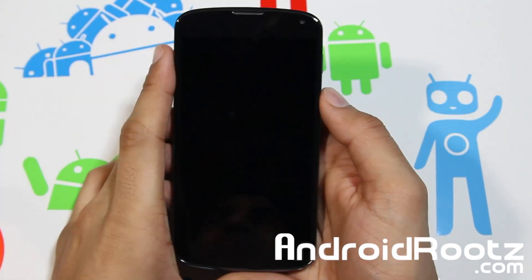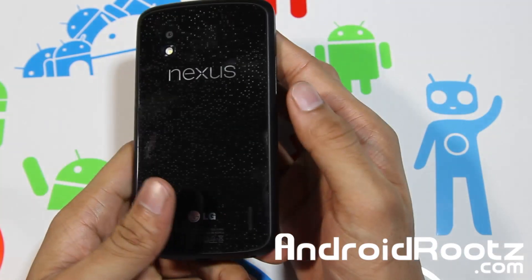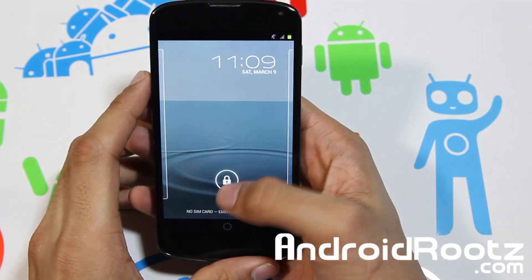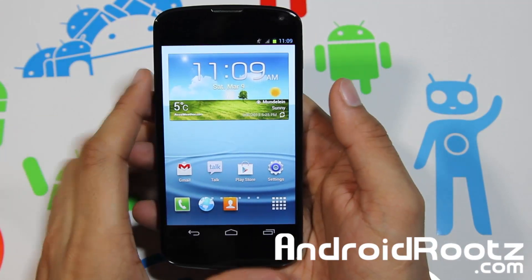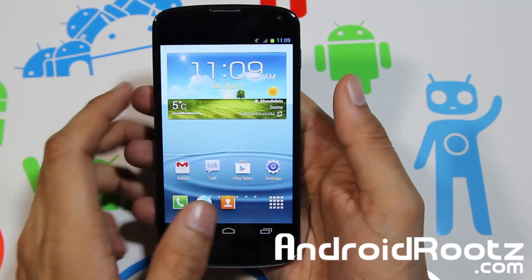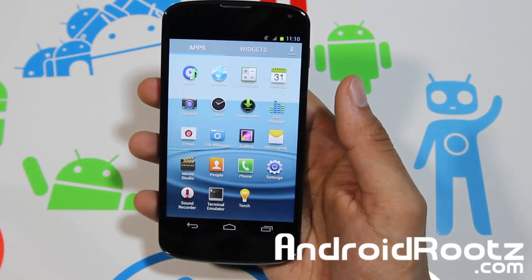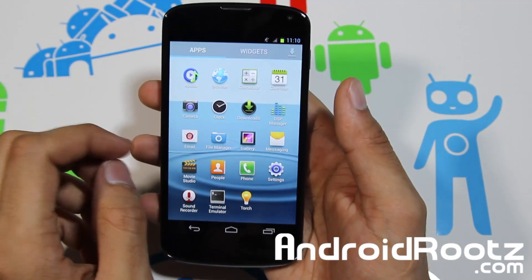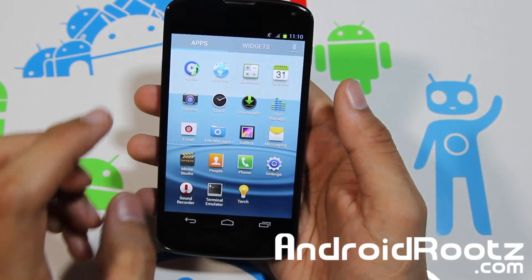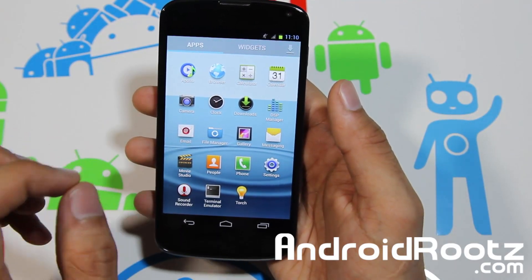Hey, what is up YouTube, I'm TechConnect9 from AndroidRootz.com, back here with a ROM review for your Nexus 4 device. This one is called TW TouchWiz Nexus UI. I recently did a video for the Galaxy Nexus, and about ten of you commented asking where the Nexus 4 version was, so I went ahead and found a similar version for your Nexus 4 device.